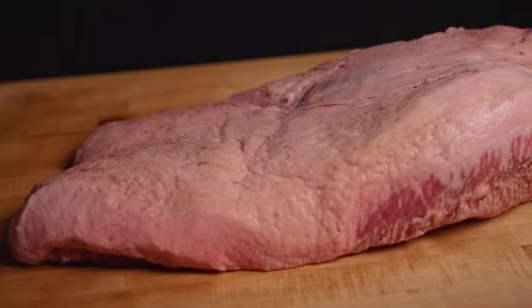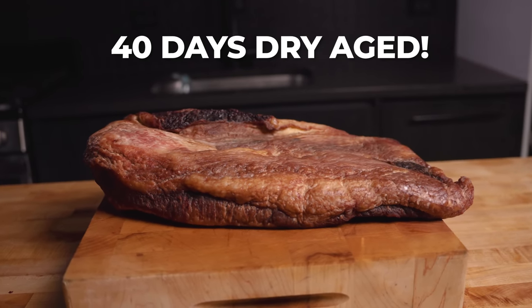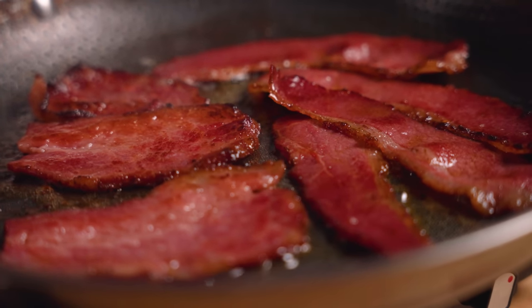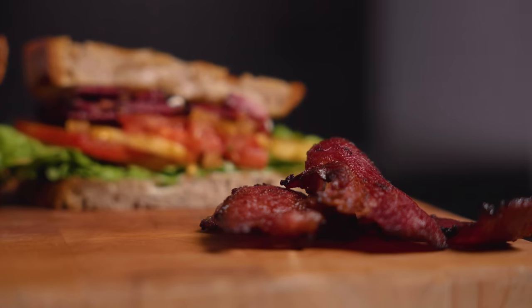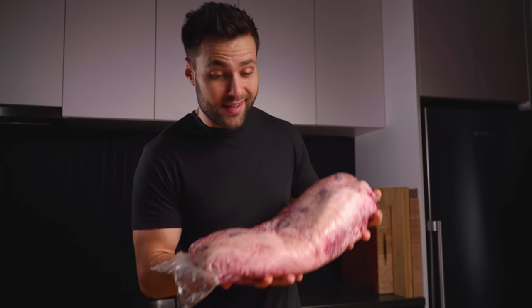Brisket is the king of barbecue and bacon is the king of breakfast, so we're going to find out what happens when we combine the two. What we have in front of us is not your average brisket — this thing has been dry aged for 40 days. I've never made brisket bacon before, much less dry aged brisket bacon. Just look at this thing, it's ridiculous. Honestly, I have no idea how this is going to turn out, but either way let's get started.